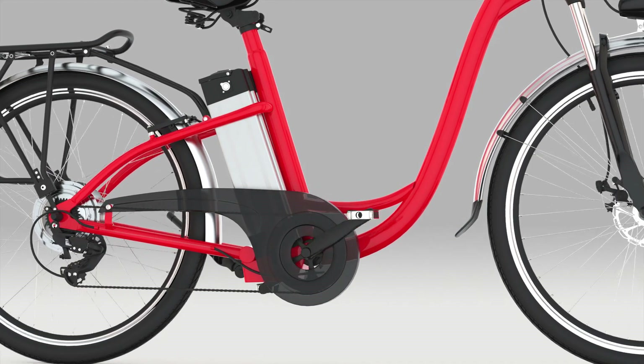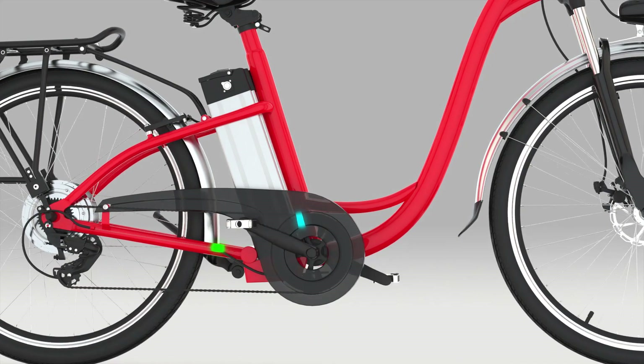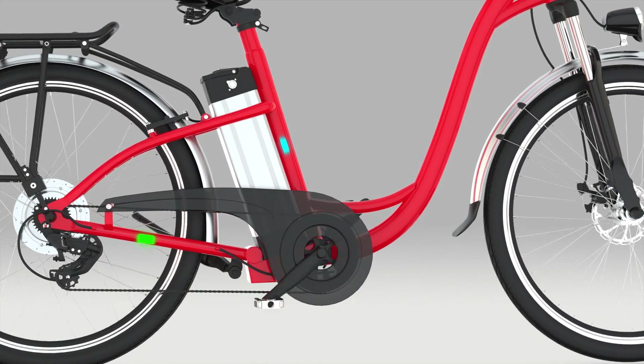The pedal assist function analyzes the effort you are putting in and sends a signal to the battery and motor to increase the speed of the e-bike accordingly.